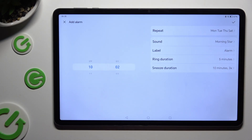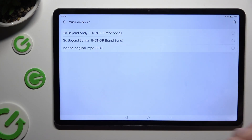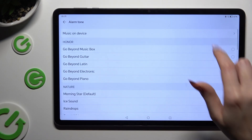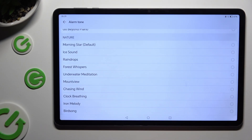Then click on Sound. Tap on Music on Device at the top and pick any song from your tablet by clicking on it and going back. You can also select one of the preset melodies by tapping on the best one for you and selecting the back button. In my case, I chose Forest Whispers.